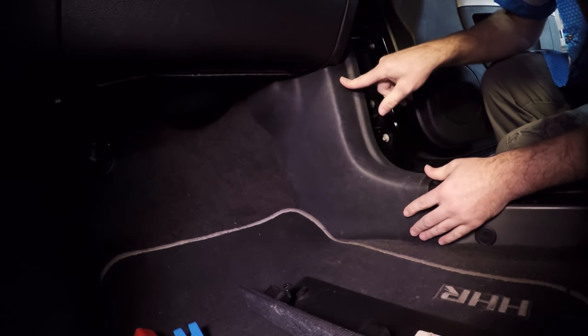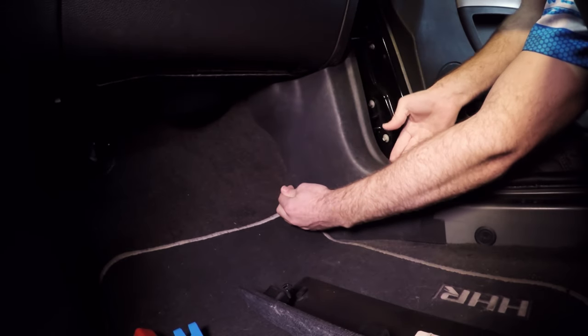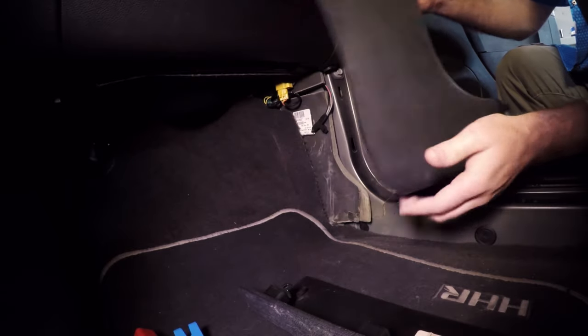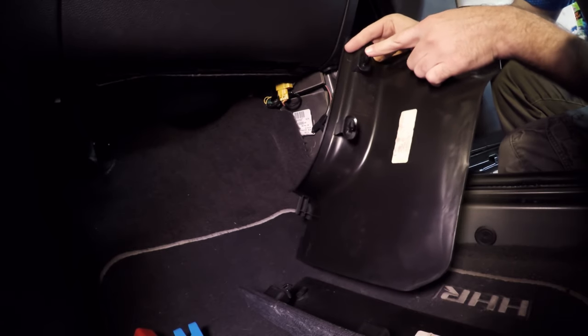Now the kick panel. The important thing is to look around, feel around, feel the pressure. I can feel a clip there, so I start pulling and tugging — not with brute force, but wiggling it a little bit until it pops out. Use a fine touch and just feel where the pressure is.